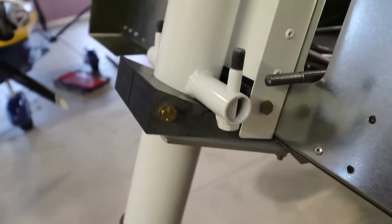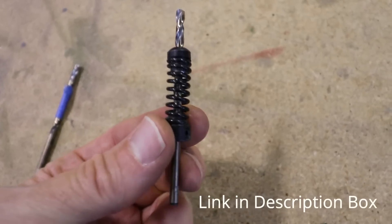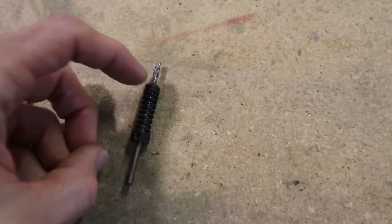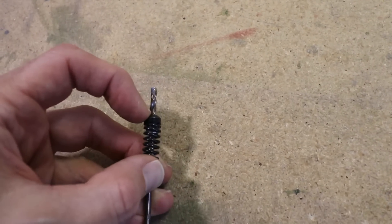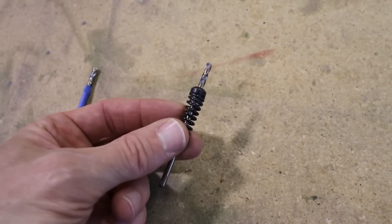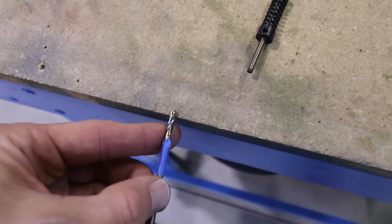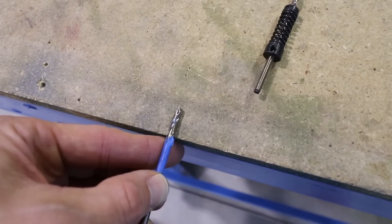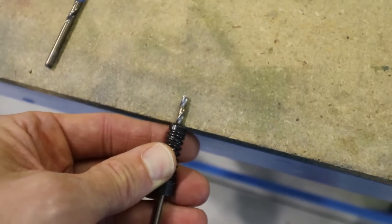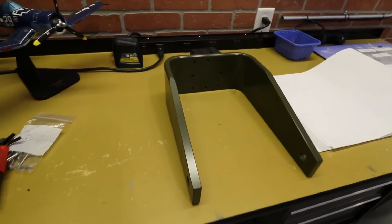One way you can prevent drilling all the way through that block is to use one of these depth stop springs — they're made to insert onto your drill bit. There's a little allen screw so you can adjust the depth, and once you drill a hole and this hits the surface, you stop. If you want to do it the old-fashioned way, just put a piece of tape on your drill bit — when the tape reaches the surface you know you're in far enough. Either method works well.